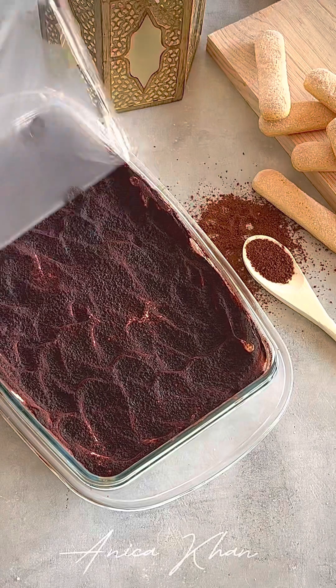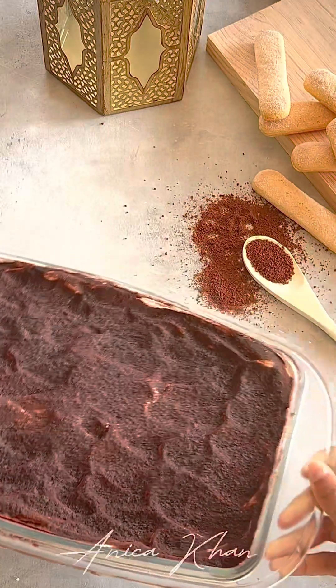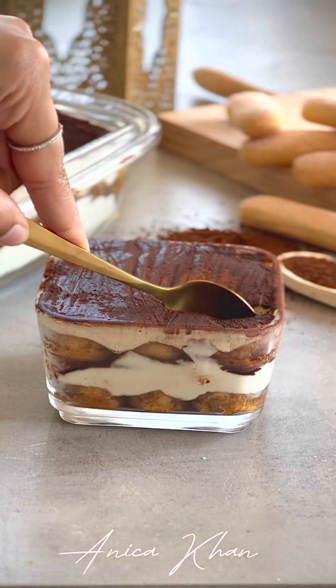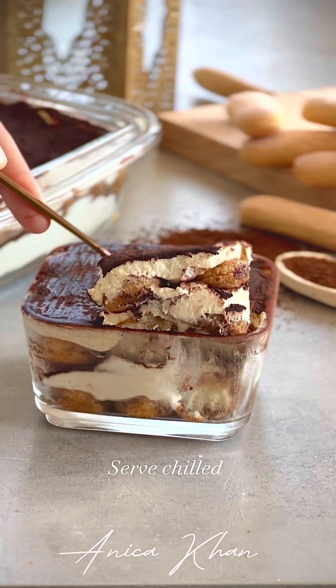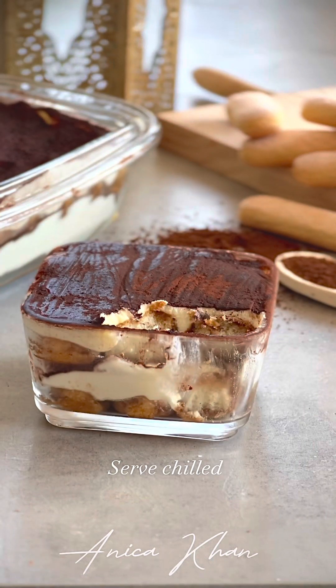I will put it in for 1 night. Minimum, it will be set for 5 hours, so it will be perfect. Then I will serve it very well. So, you can see how smooth and how soft it is.